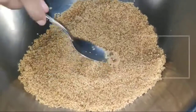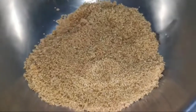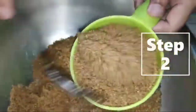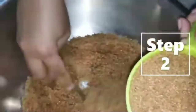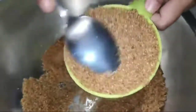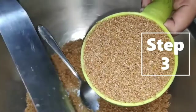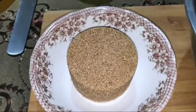For brown sugar, Step 1: Place enough amount of sugar in the cup until it gets compact. Step 2: Press it down firmly. Step 3: Level it off using a spatula or any straight edge tool. It can hold its shape because it's compressed.